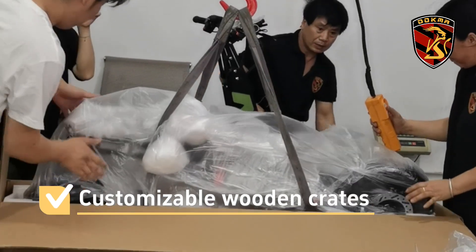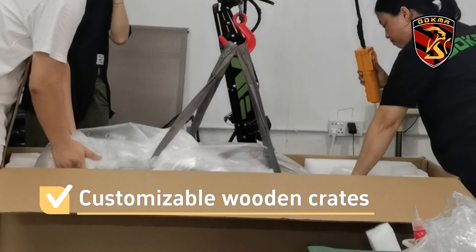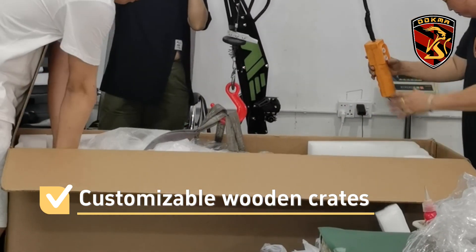If further protection is needed, we will use wooden boxes for packaging. The packaging is very safe and reassuring.